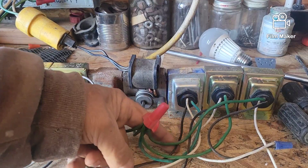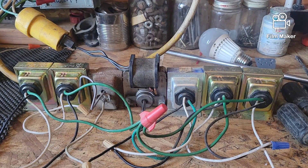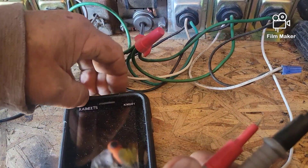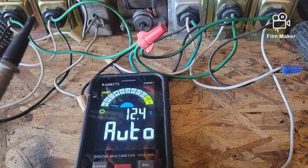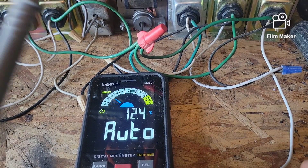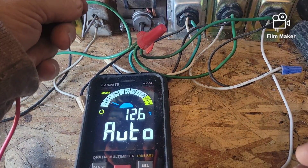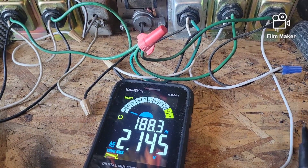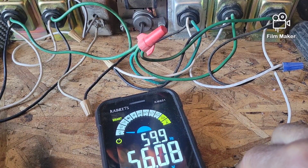You hear the change in the hum when I touch it. Next, I'm going to get my Kiweets multimeter out, turn it on — it's set to auto so it automatically determines what you're checking. I put the black probe on the black wire from the first transformer and the red probe on the white wire from that transformer, and look at that — we've got 56.13 volts AC.